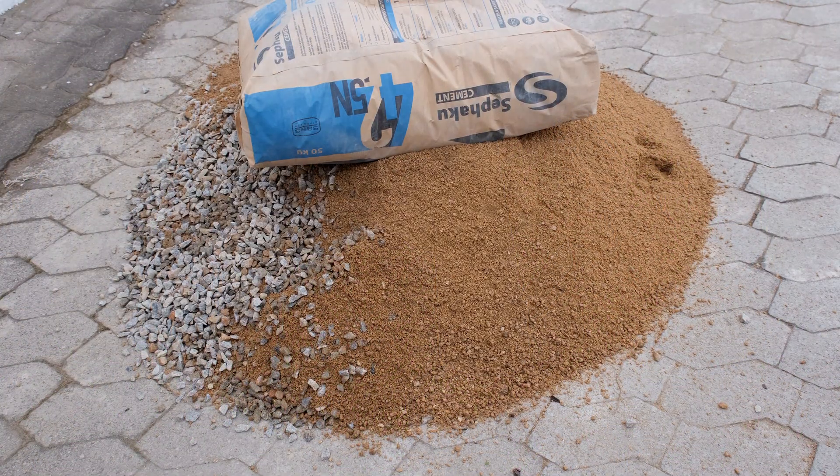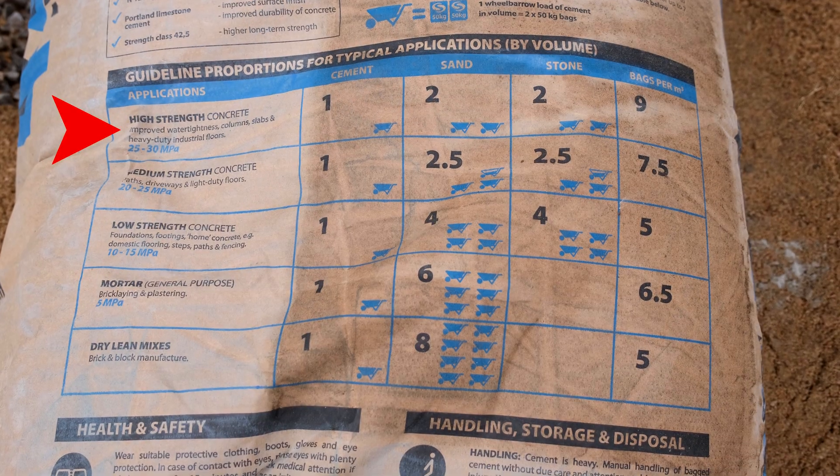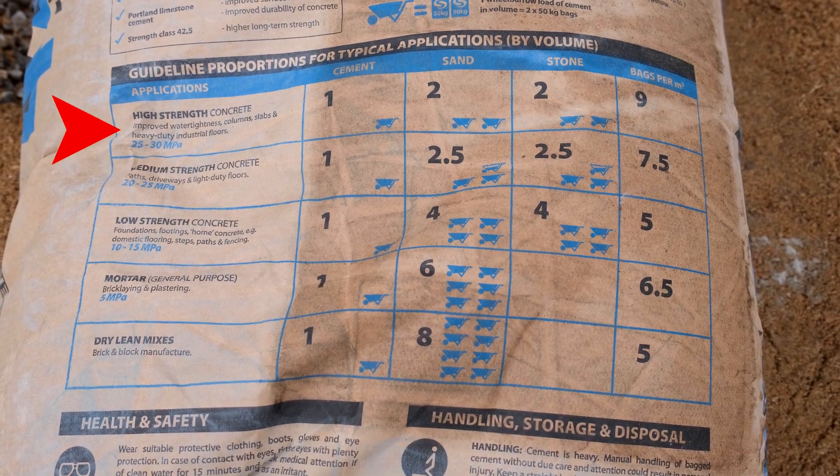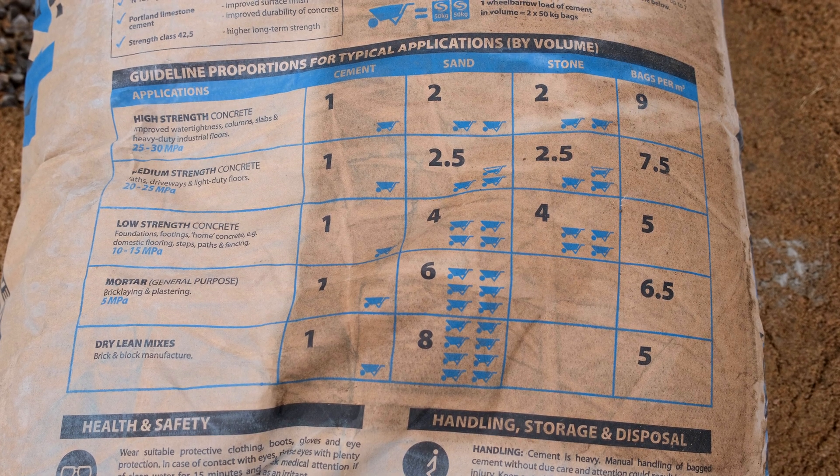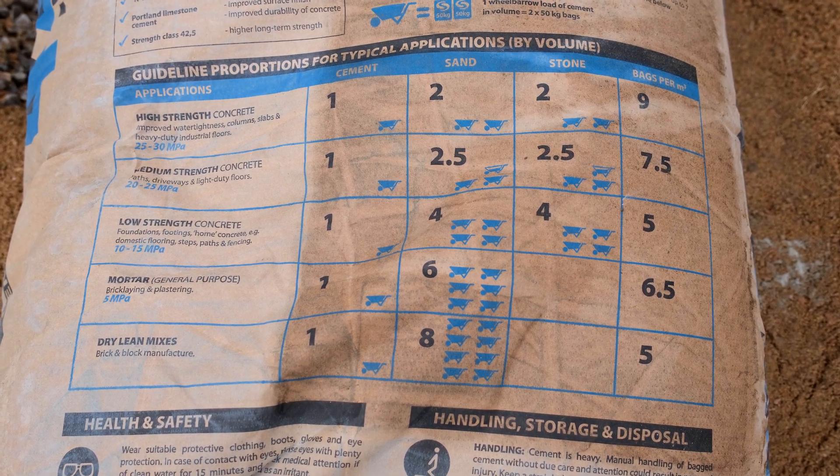We're going to make the concrete mix — there's the stone, the sand, and the cement. We're following a high-strength mix: one part cement to two parts river sand to two parts stone.